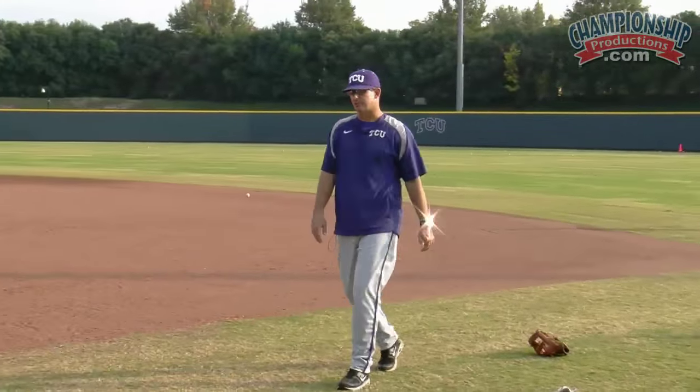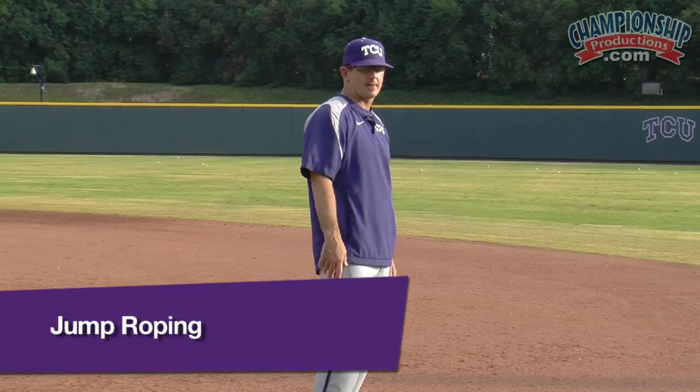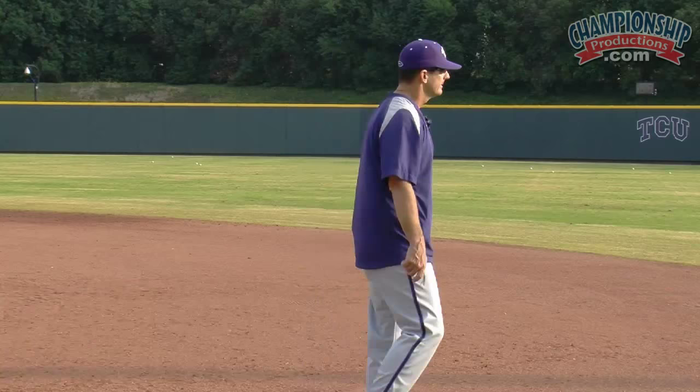Alright, this next segment right here is going to help to promote foot quickness. What we're going to do is jump into our jump roping drill. Today we're going to do just 15 seconds. There are different ways you can go about it — one minute, 30 seconds, whatever you happen to be. Because they have their cleats on, we're going to do it on the grass today. Alright guys, here we go.